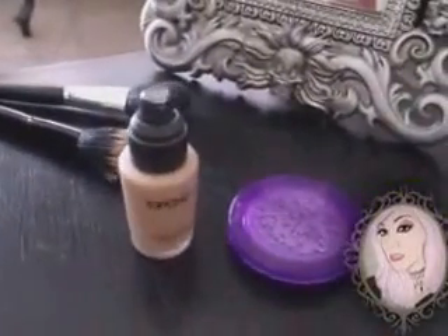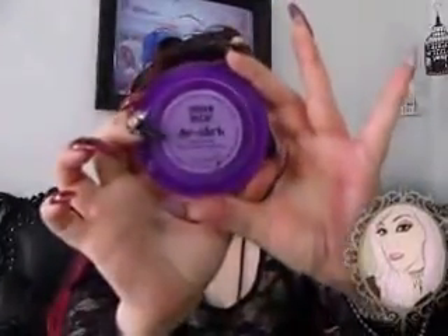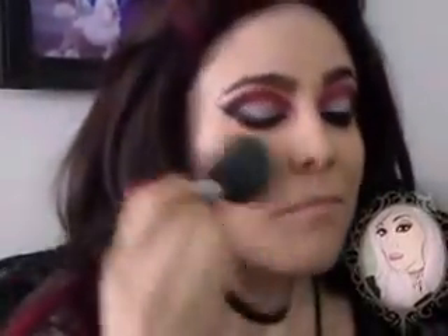For my face, with a foundation brush, I'm applying Gox Natural Finish Foundation in the shade GnF1. And then I'm taking Urban Decay Dish Leak Mattifying Powder to set the foundation.